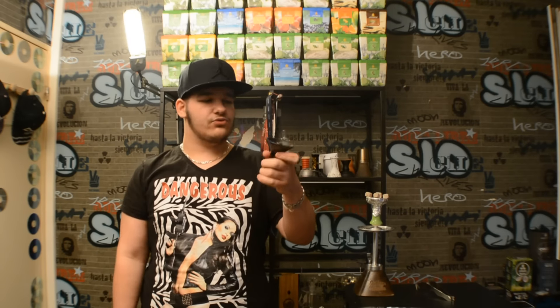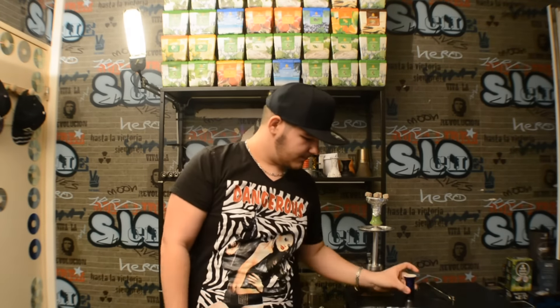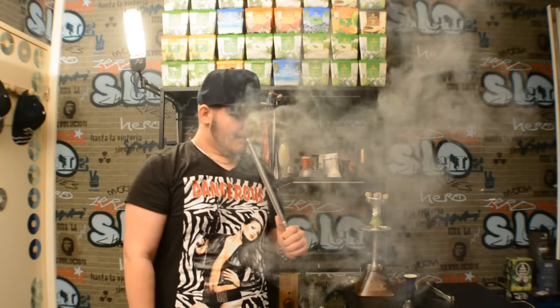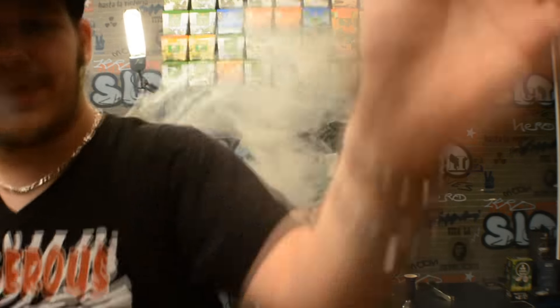En tout cas j'espère que cette vidéo vous aura plu sur ces foyers Hervé Boll. Si vous voulez les retrouver, les liens sont en description — Facebook, Instagram et le site de la marque. N'hésitez pas à lâcher plein de pouces bleus, ça fera super plaisir. Abonnez-vous en dessous de la vidéo. On se retrouve à la prochaine. Allez, peace !